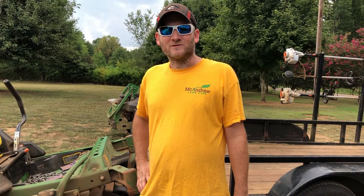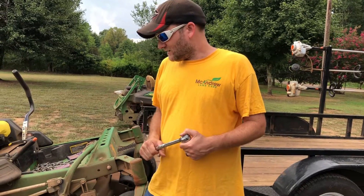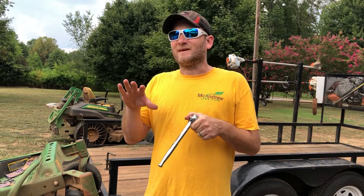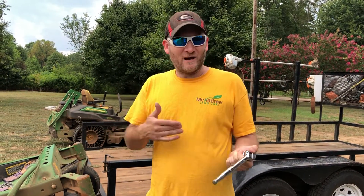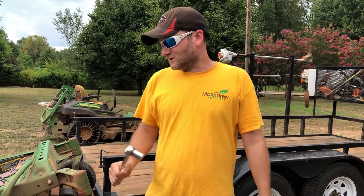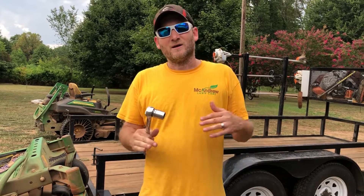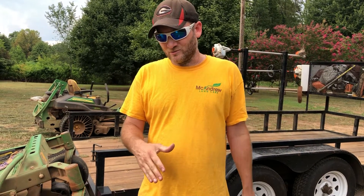Hey guys, Chris McAndrew, McAndrew Lawn Care, Nicholson, Georgia. Today I wanted to make a video showing you how to change the blades on a 920M John Deere — this will probably work for pretty much any mower. We've got the difficult way, the hard way, which is the way I've been doing it for eight years, and then today for the first time I did it the easy way. I'll show you both — you'll probably start with the difficult way because you don't have a lot of money to buy the proper tools.